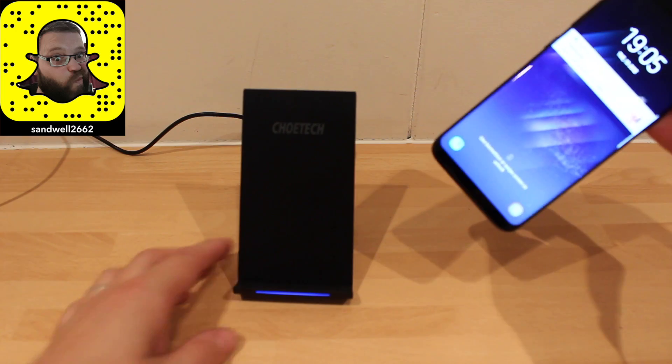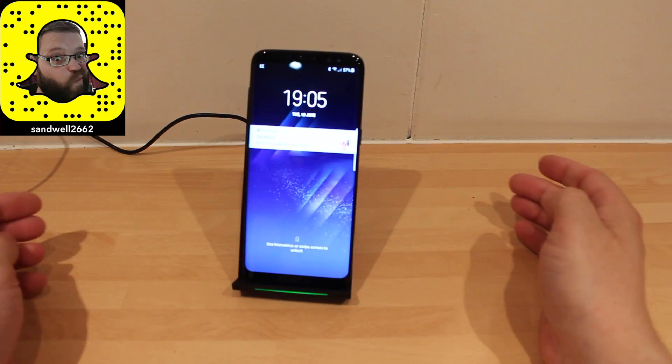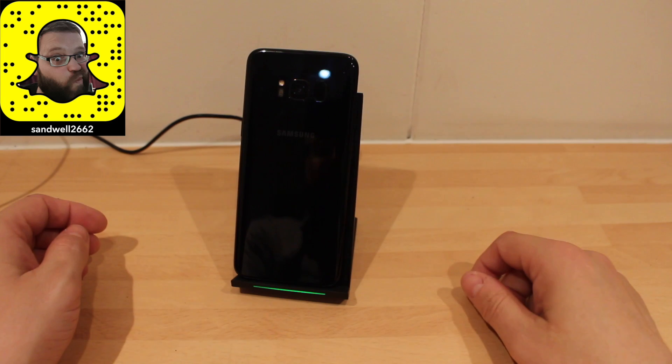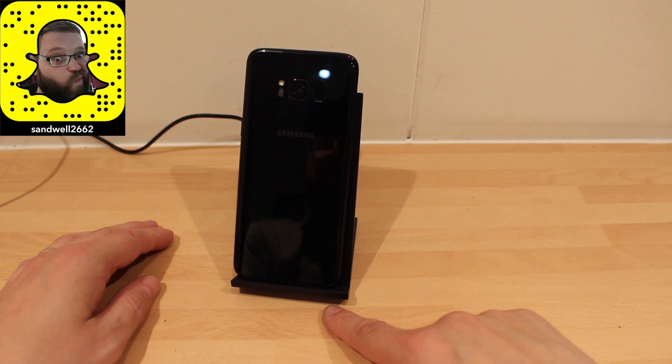When your phone is fully charged, the light does go blue to let you know. And if you put it the wrong way on the stand, it won't charge your phone — though it does detect that something is on there.